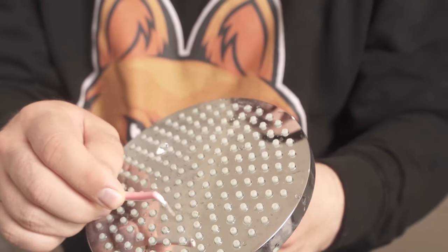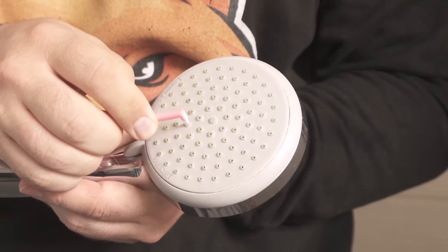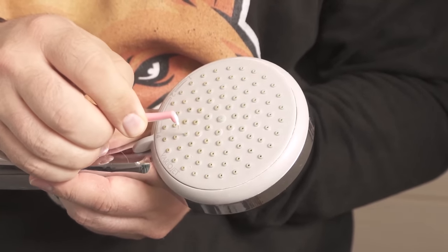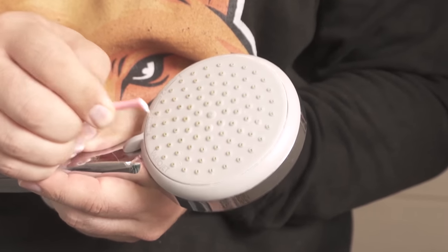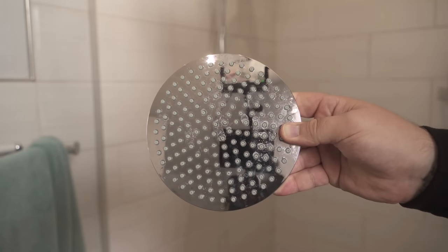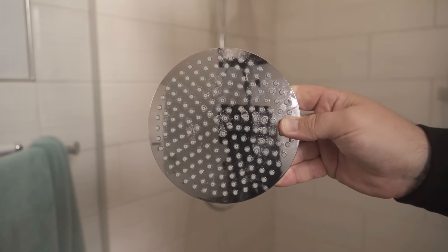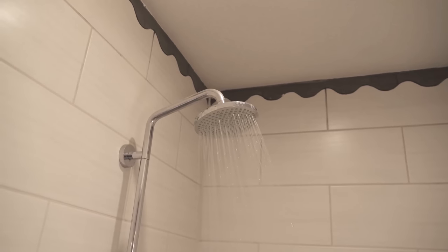So you should definitely try it if you also have a calcified shower head. Afterwards you can rinse it again nicely underwater so that the remaining pieces of lime are also gone. Then it should look really nice and clean again. And when you have mounted it again, you can see that the water has really nice pressure again and also goes everywhere where it should go.